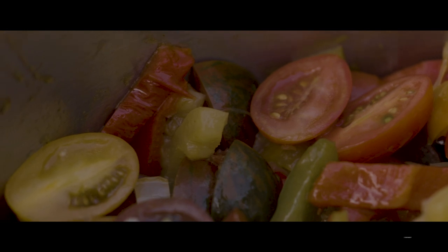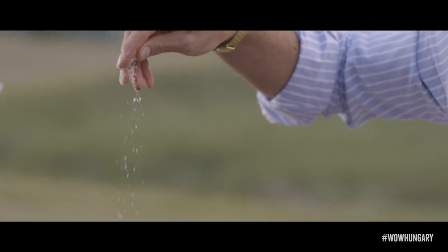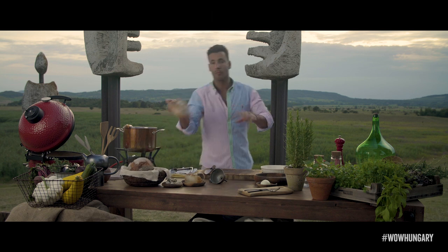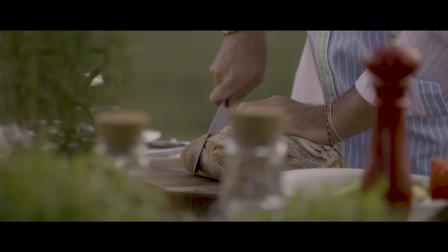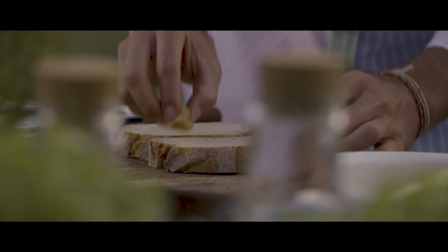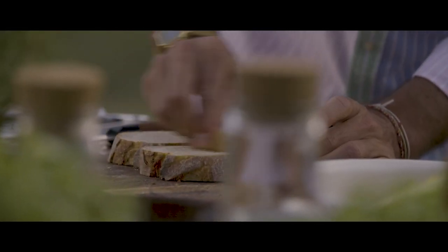Paprika is in, tomatoes are in, and we gave it a light sprinkle of salt. Now let's prepare our platter, the sourdough bread. We cut thick slices of the bread, which we're going to rub with this smoked lard, so that's how we will get an evenly toasted surface on both sides.